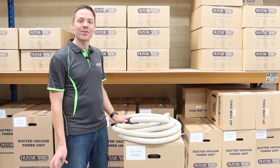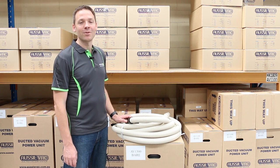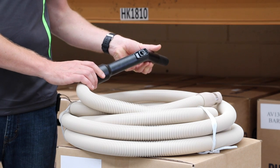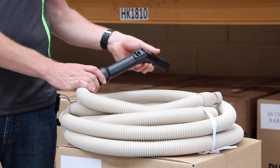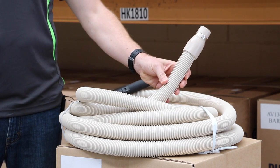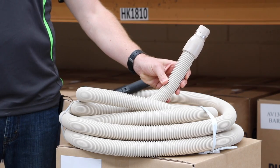These hoses are available in three lengths: nine meter, 10 meter and 12 meter, and they're suitable for all ducted vacuum systems. They come supplied as standard with a 32 millimeter handle which will fit all your ducted vacuum attachments and has an air relief valve, and on the other end you've got your Universal Hose Cuff which will fit into all standard ducted vacuum wall plates.